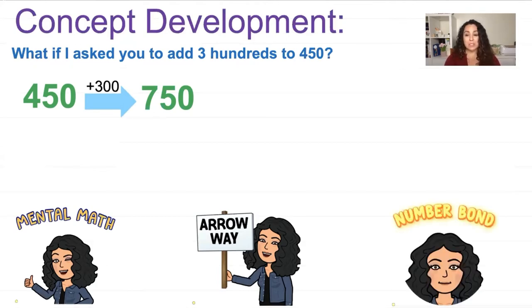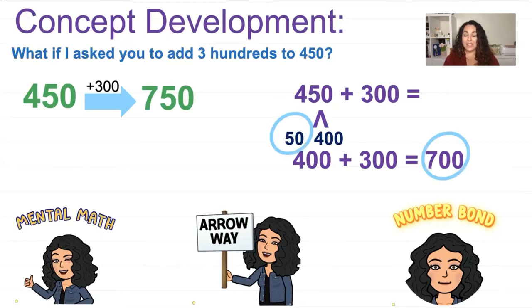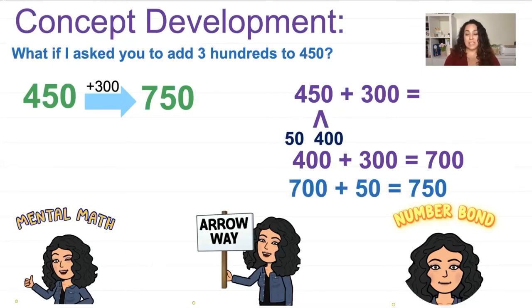You can also use a number bond. I have 450 plus 300. I can break apart 450 into 50 and 400. I put 400 on that side because it's closer to the other hundreds I'm adding — it's nice to bundle like numbers together. So 400 plus 300 equals 700. But I'm not done yet — I still need to add the 50. So 700 plus 50 equals 750. Whether you use mental math, arrow way, or number bond, those are all great strategies.